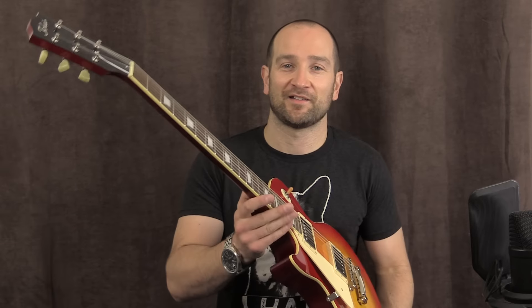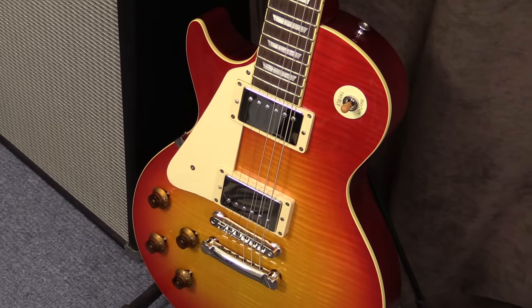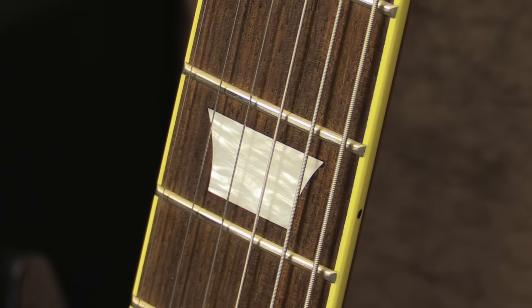Howdy folks, this is Shane and I wanted to show you my latest acquisition. Something happened yesterday - GAS kicked in big time and I ended up with this. This is essentially a Gibson Custom Shop 58 reissue guitar but it's made by Tokai in Japan. Two things sold me on this guitar: how great the neck felt - it's nice and chunky.